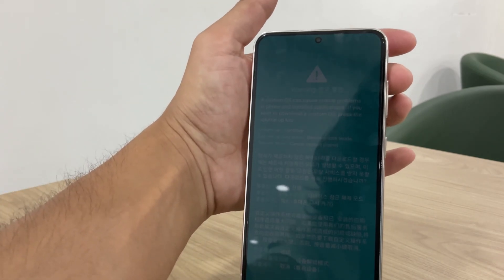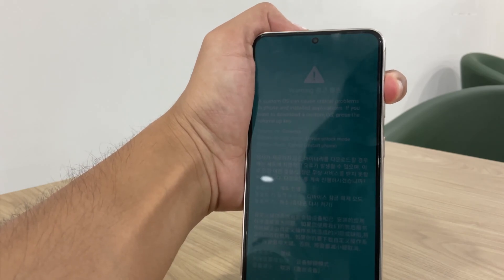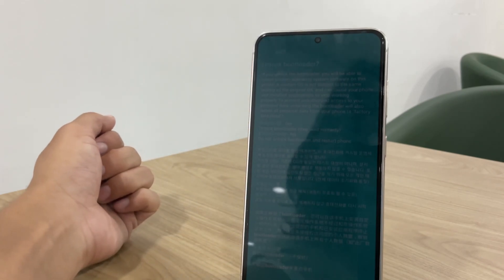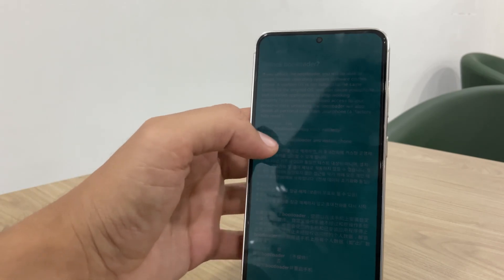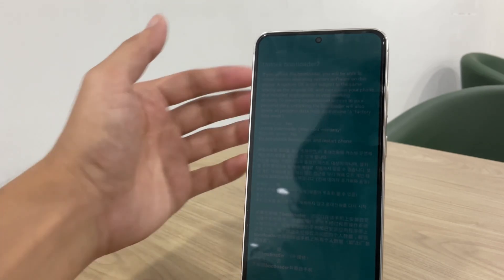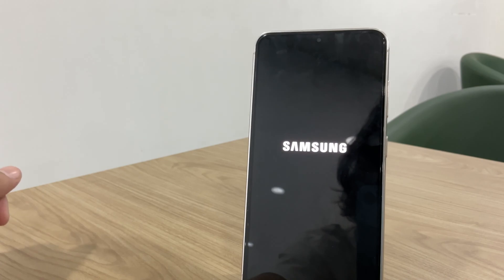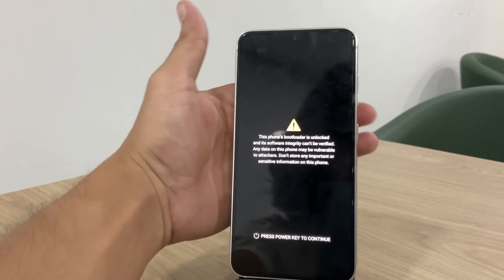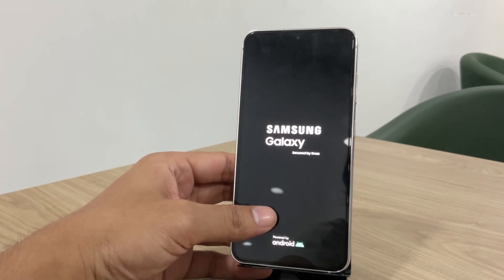Once in download mode, press and hold the volume up button to unlock the bootloader. A warning will appear noting that unlocking the bootloader will void your warranty and erase all data. Confirm by pressing volume up again. After this, you may see some warnings while your device reboots — this is normal. Bypass by pressing the power button. Note that your phone will perform a factory reset during this process.